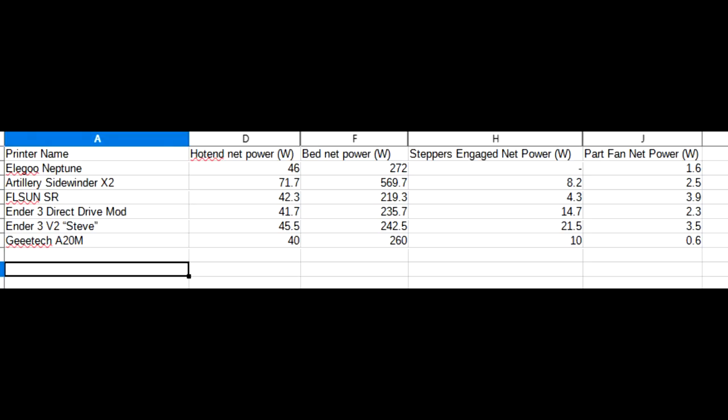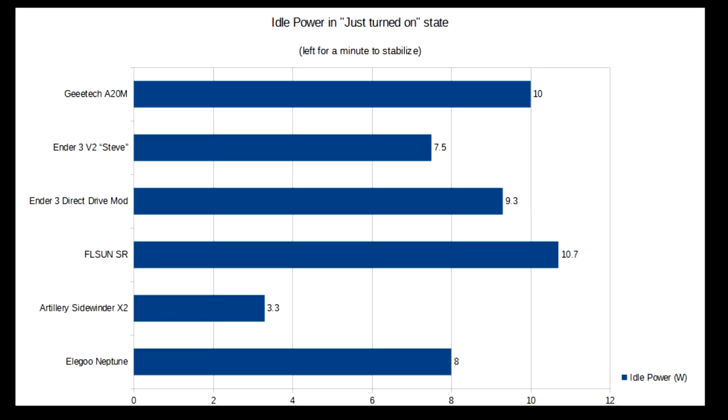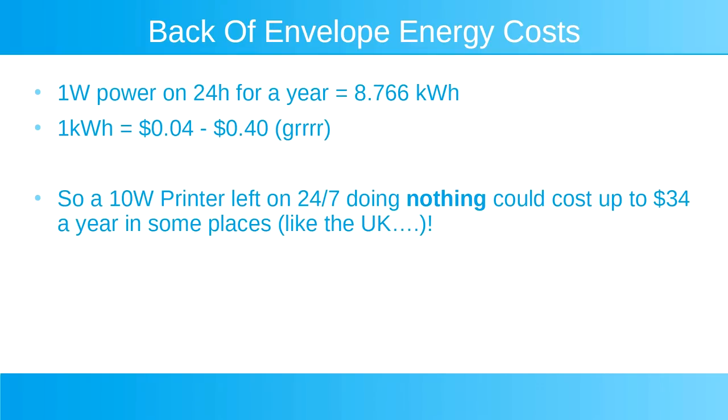I thought mainly this would just be fun to see, and it's on screen now. I was able to isolate most of the individual values for the cooling fan, the steppers — obviously the steppers just locked in place, not moving, which will be a different value — and the hotend and the bed. A lot of printers do sit with all the fans on while they're idle, but if you work this out over the course of a year it can amount to a very high cost for essentially doing nothing, and that's never a good idea.